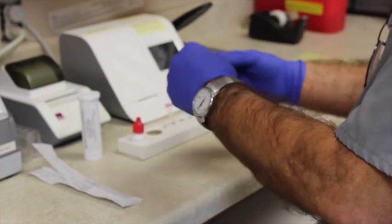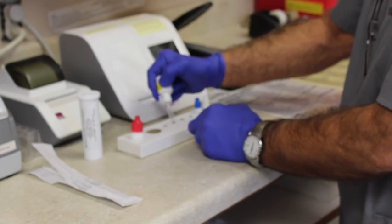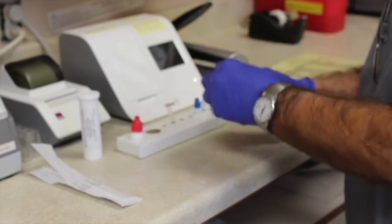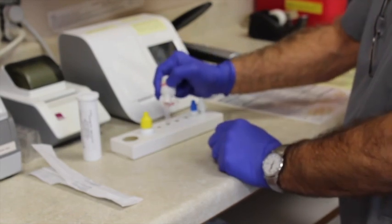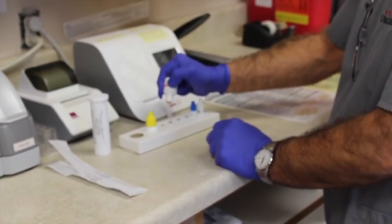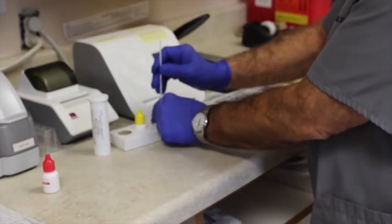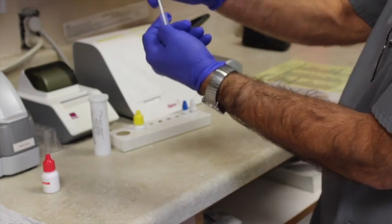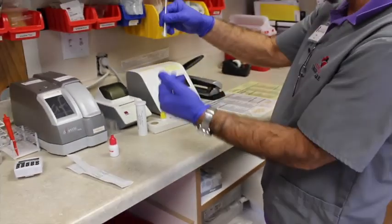You want to put in four drops of each buffer and the reagent into the tube. Then you've got your swab with the specimen, and you swirl it in the tube ten times, and kind of smoosh it around a bit so it's really exposed.